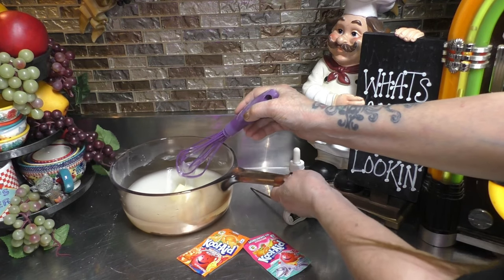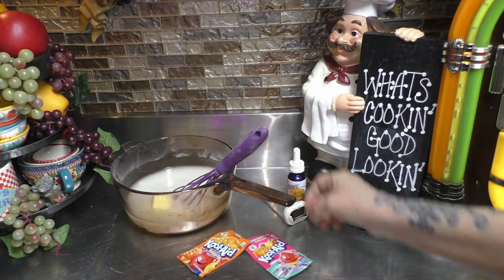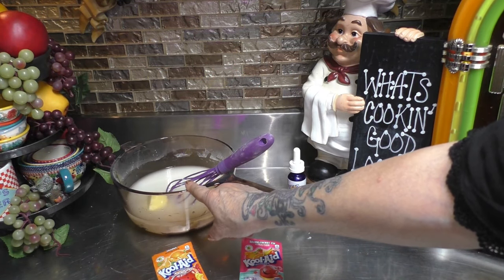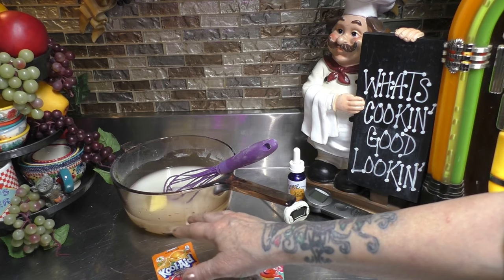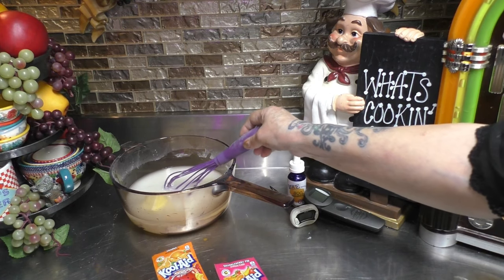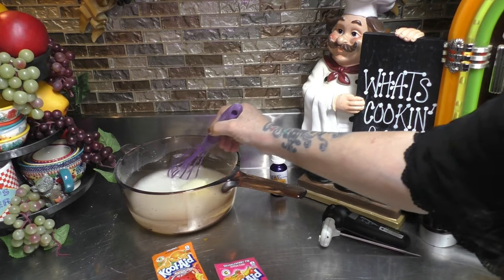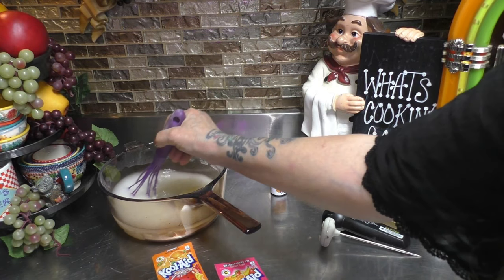Before we take it to the stove, let's give it a quick mix. A few other things we need ready: two packages of Kool-Aid flavoring — I chose two different types because I'm dividing the candy into two pans with two different flavors. You'll also need a candy thermometer or a digital thermometer. Give it a stir and heat over medium-high, stirring until it comes up to a boil.